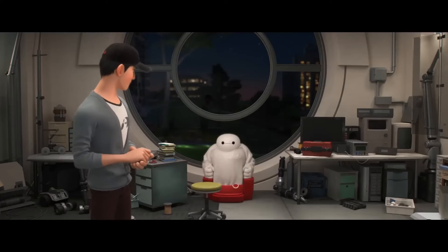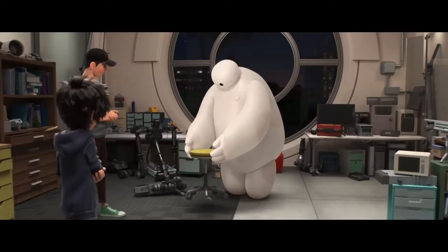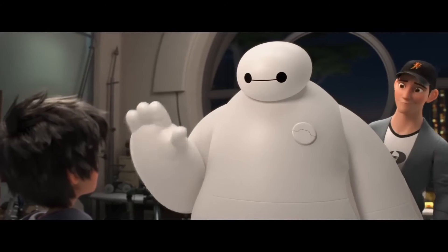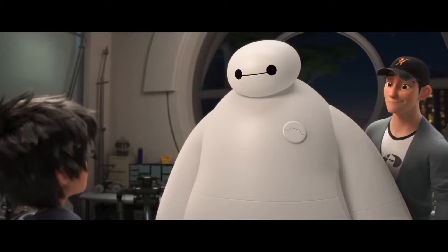It's a soft and huggable robot with a goal to assist others. Hello, I am Baymax, your personal healthcare companion.